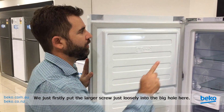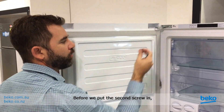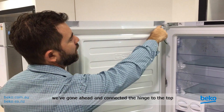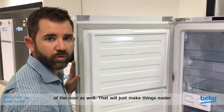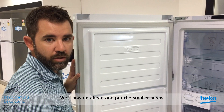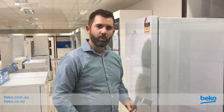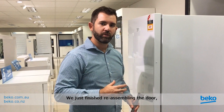We've just firstly put the larger screw just loosely into the big hole here. Before we put the second screw in, we've gone ahead and connected the hinge into the top of the door as well — that will just make things easier for you to reconnect the door to the hinge. We'll now go ahead and put the smaller screw in and tighten everything up. We've just finished reassembling the door.